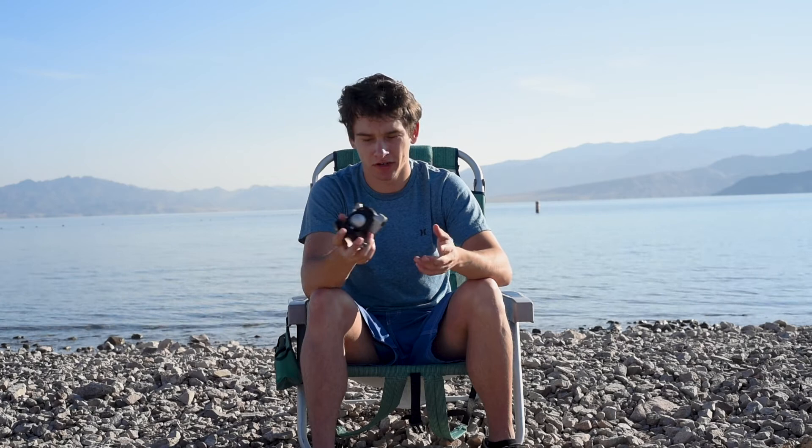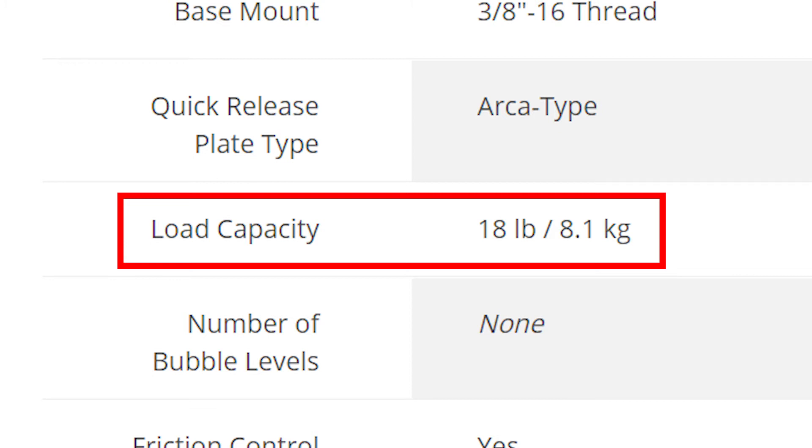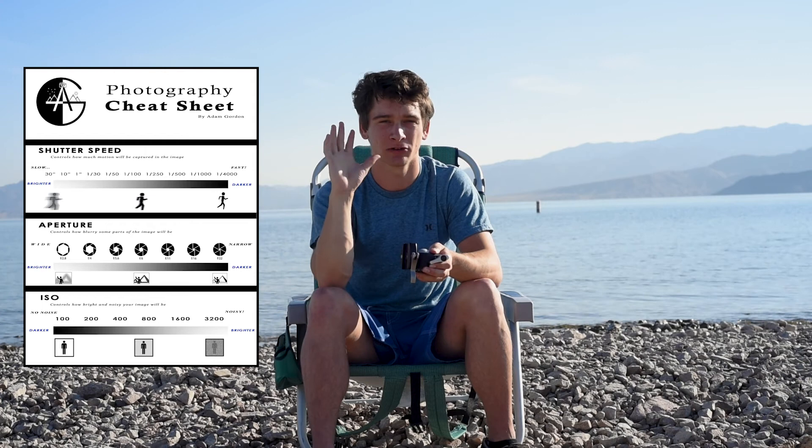Lastly, load capacity — basically how much weight the ball head can hold before it starts moving on its own. I think this one's about 18 pounds. That's honestly more than you need; you're never going to have a camera-and-lens setup that's more than 18 pounds. I highly recommend the BH40. The only real con is the price, but besides that it has great features, is very smooth and well made, and I think it's made in America. I'll link it below on B&H or Amazon. Don't forget to like and subscribe, and download your free manual mode cheat sheet covering shutter speed, aperture, and ISO. Have fun and keep photographing — I'll see you out there.